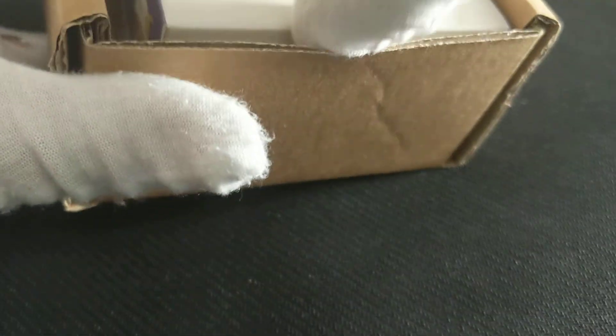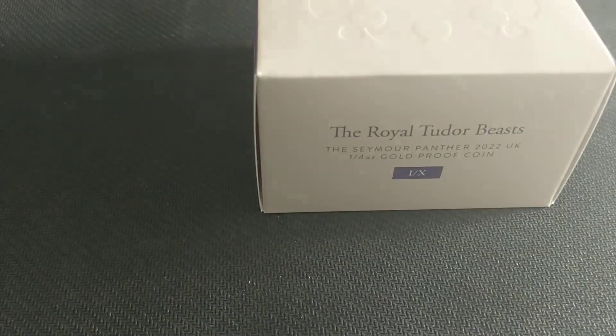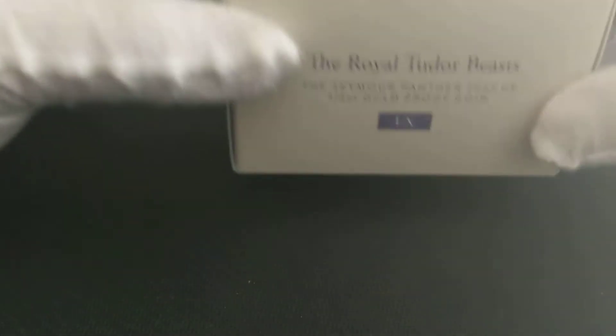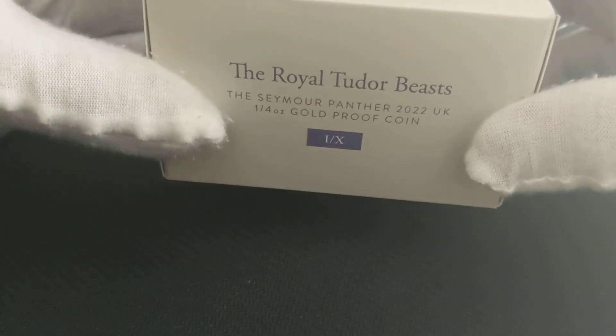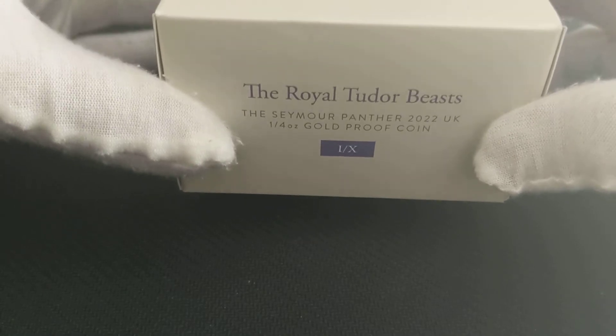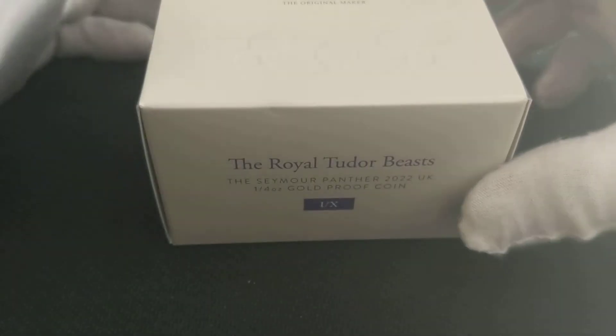Let's unbox it. I've got these previously in silver and I really like them — that's why I ended up eyeing this purchase for quite a while. So I went ahead and purchased this on New Year's Eve last year. It's a Seymour Panther quarter ounce gold proof, and I've been buying a bit more proof coins recently, especially in gold. I got this on New Year's Eve, so it'll be the first time I'm having a look at this.